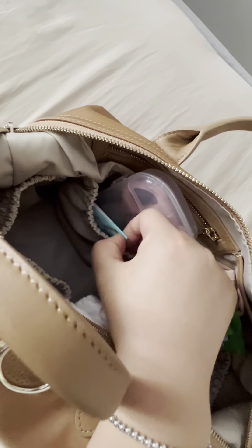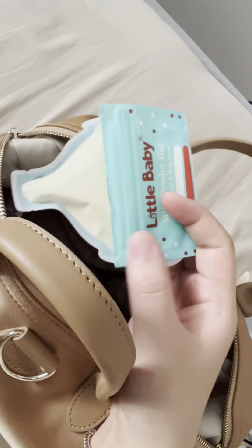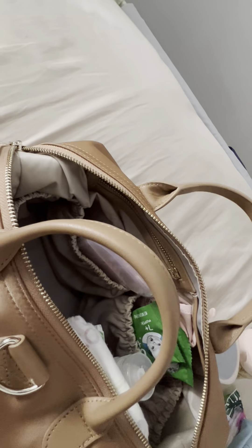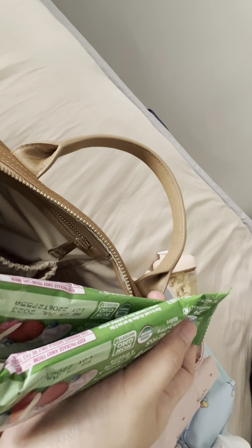In the front two pockets, I store her milk. Because the bag is small, I don't carry a milk container — instead I store milk powder in milk powder bags. I also carry a pair of scissors for easy access to cut through the plastic when I need the milk. The tear-off area at the bottom is really quite small, so I prefer just cutting it. I carry two additional stacks of milk powder for her.